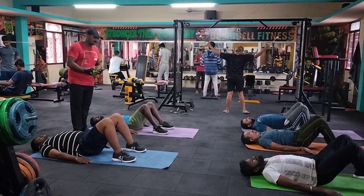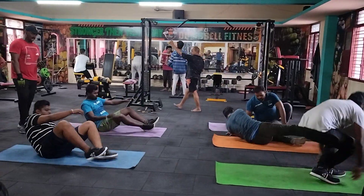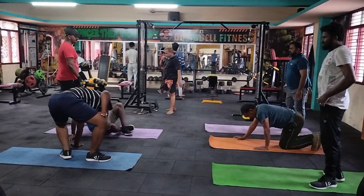Now, do you see where your beam jacks are? Your beam jacks are in the middle of the ground.